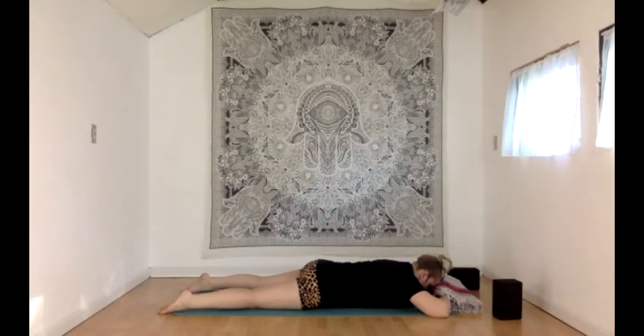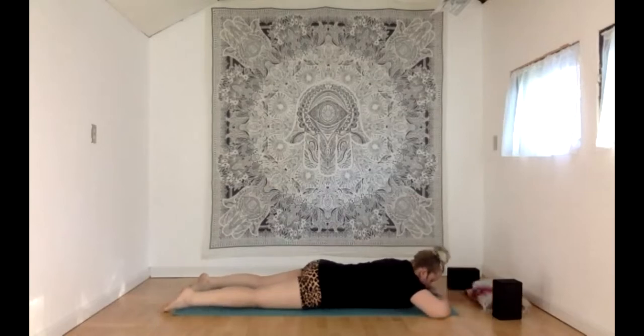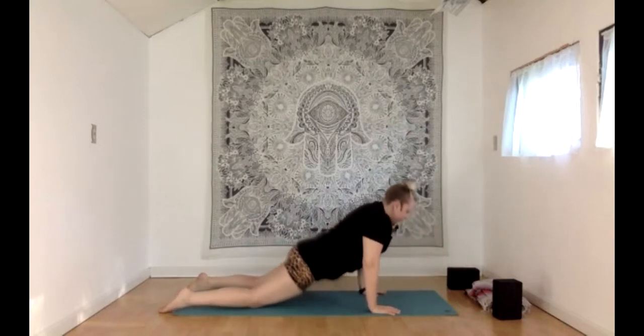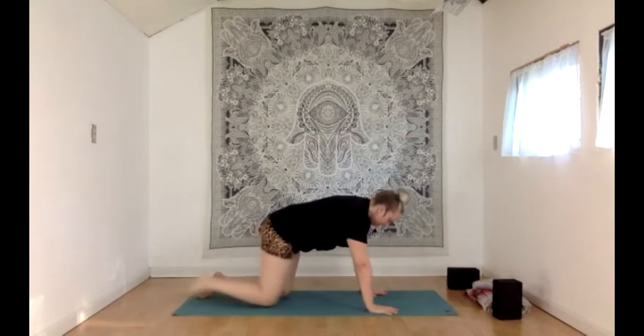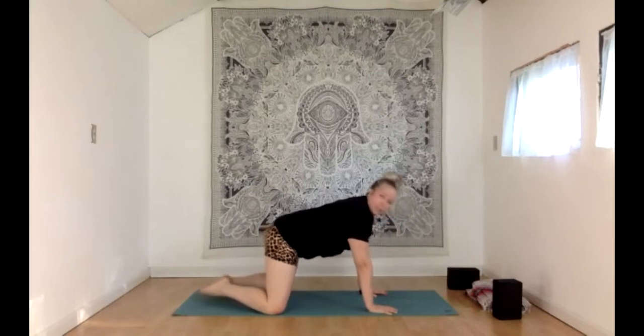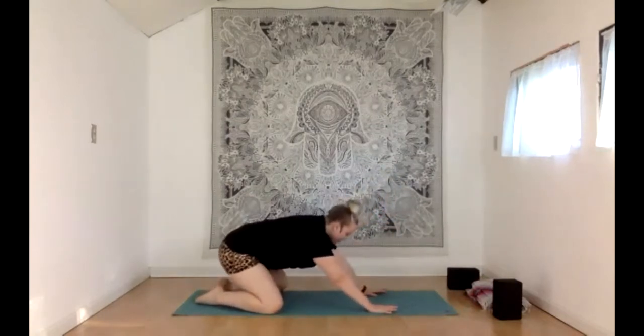Taking about one more big breath here. Starting to slowly wiggle your toes, maybe your fingers. Bringing some small movements into the body as we begin to lift the head up off your hands. Slide the hands down next to your shoulders or rib cage. Slowly start to press your way up to tabletop — hands and knees. We'll find our way right back to extended child's pose where knees come out wide toward the edges of your mat, touching your big toes behind you, starting to sink your seat toward your heels.